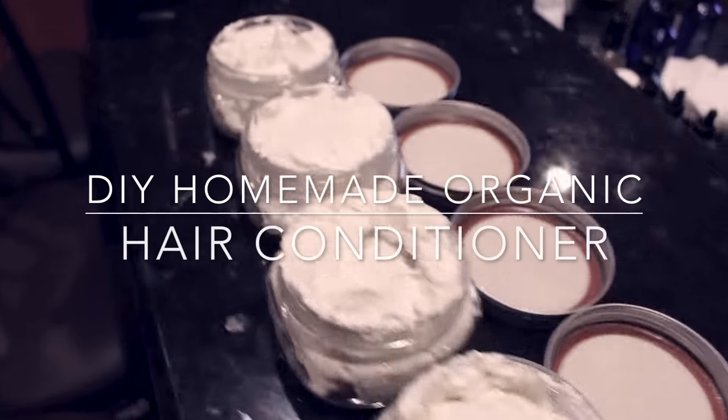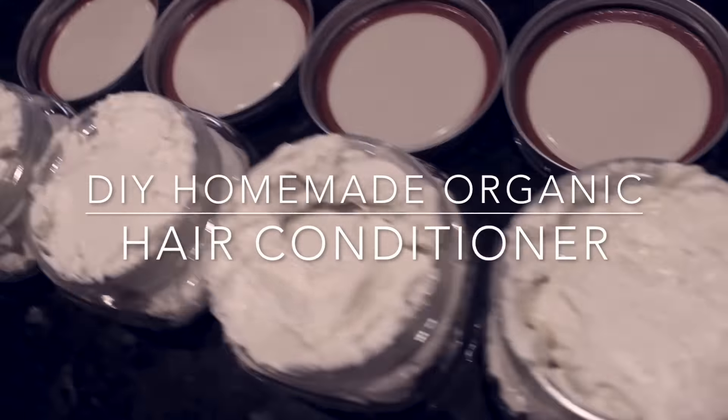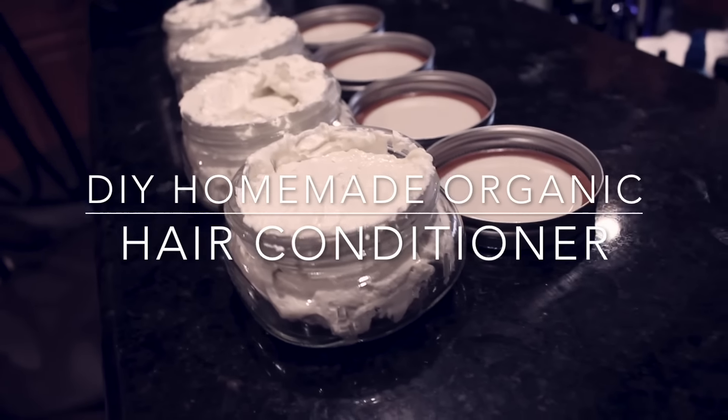What's up y'all, it's Bragging here showing you how I make my homemade and about 99% organic hair conditioner. You can use it as a leave-in or deep conditioner, and you can even put it on your skin if you want.